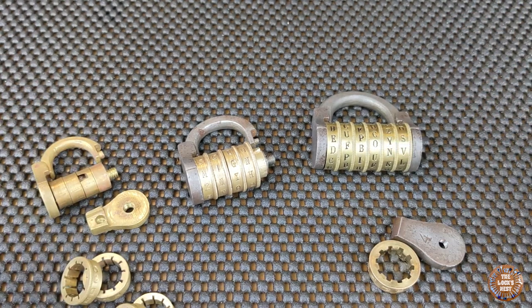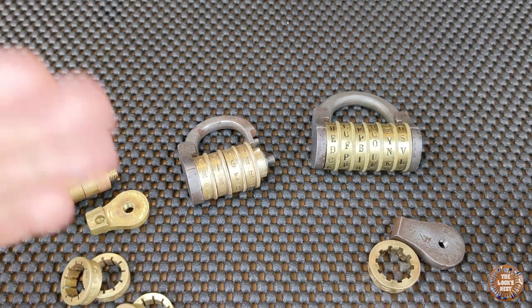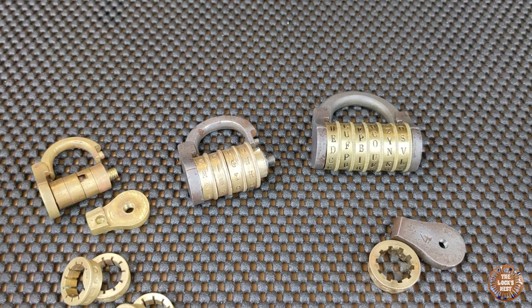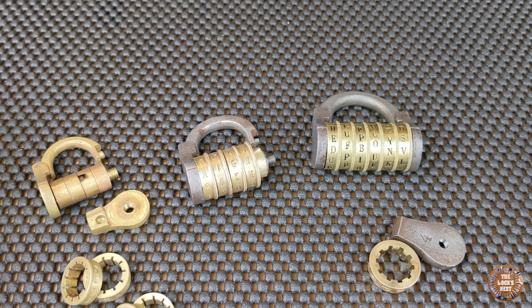That's all I have for you today. If you are interested in this kind of lock and want to get one, you can take a look at my eBay store — there is a link in the description. If you want to see more videos about high security locks and French locks, you can subscribe to my YouTube channel, like my Facebook page, or follow me on Instagram, where I post pictures of French locks and very special locks from time to time. I hope you enjoyed the video and have a nice day.